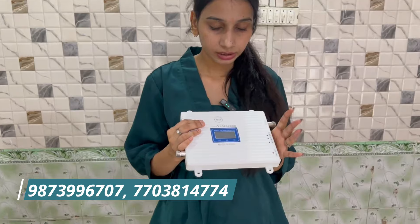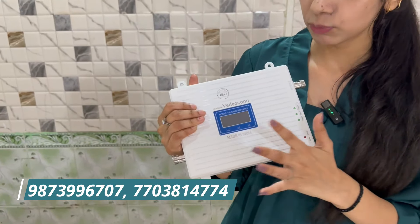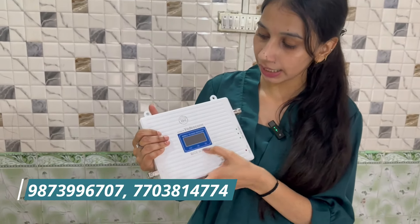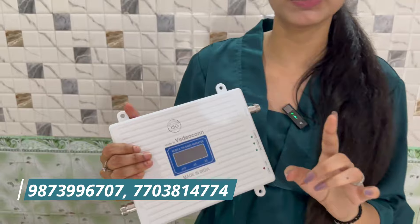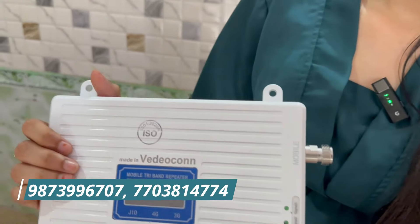This is a repeater. First, you should know a little about the product you buy — is it made in India or not? The first thing is it is made in India. It is certified and approved by the Indian government, as you can see.